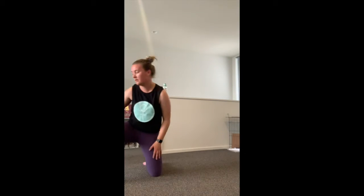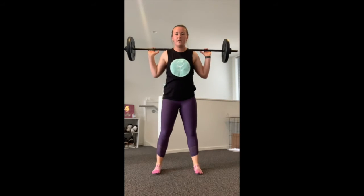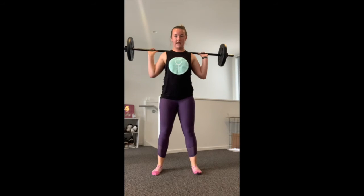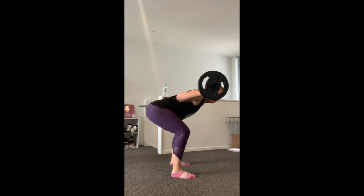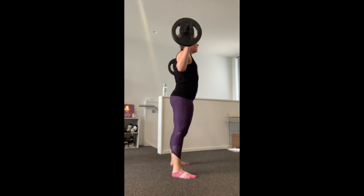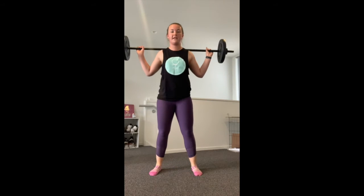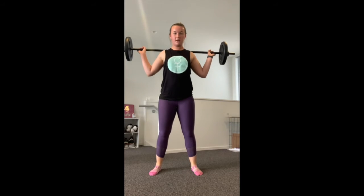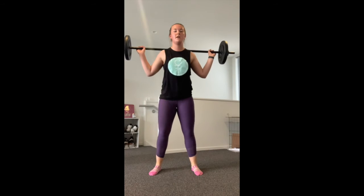Next one: weighted squats. Picking up the barbell — you can use a kettlebell or dumbbells held in the front, barbell on the back. Come into a deep squat and stand. Keep your back straight, try not to lean forward, knees out, heels down, bum low. As many as you can for 45 seconds, keeping the core tight.